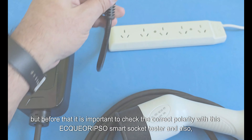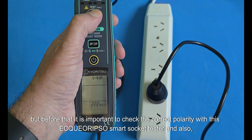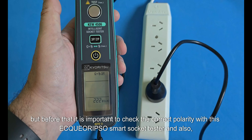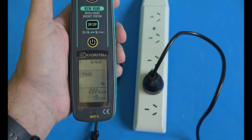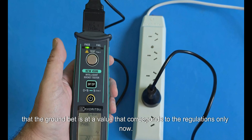Before that, it is important to check the correct polarity with this Smart Socket Tester and also that the ground is at a value that corresponds to the regulations.